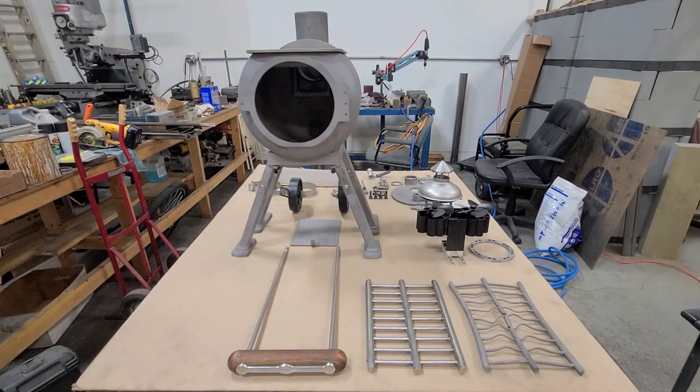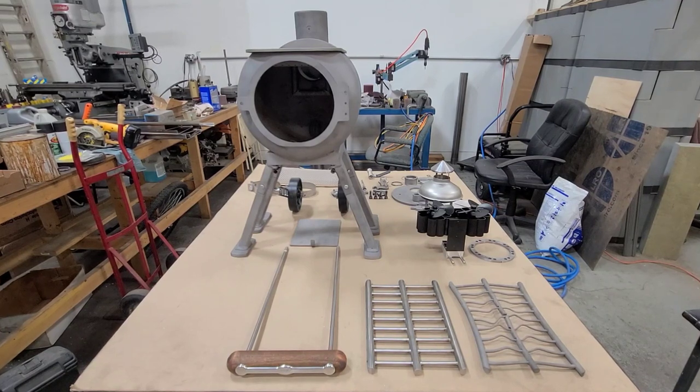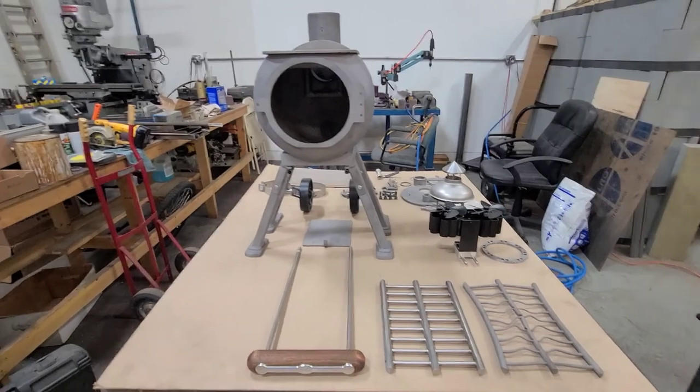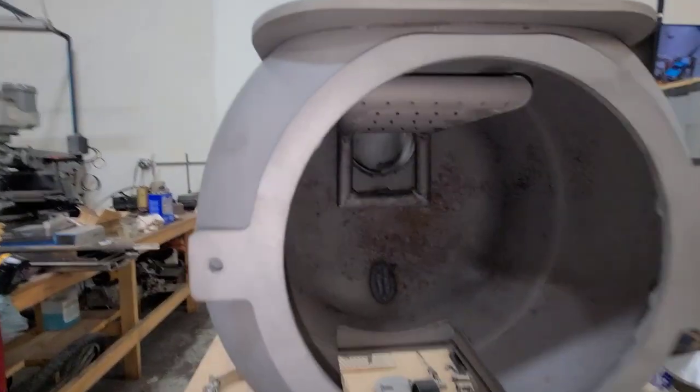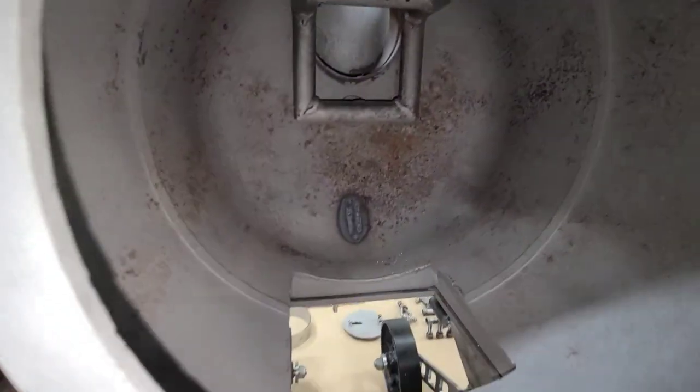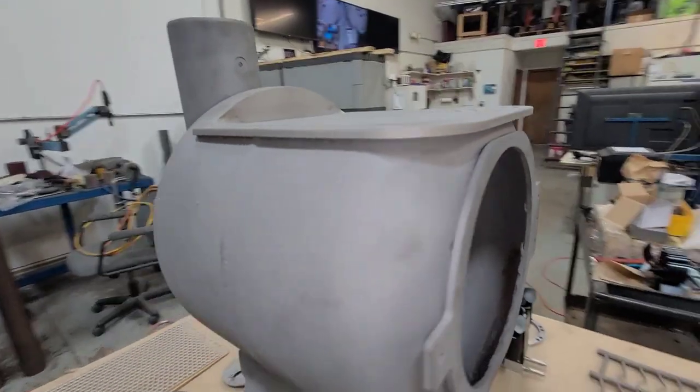Hey guys, Tim from MVP Machine. I brought the propane tank wood stove into the shop early January to repaint it and see how everything held up, then decided on doing about five different upgrades. I want to show you how this thing held up, what worked, what didn't, and what upgrades I'm putting on it. Starting with the tank itself — it held up incredibly well.